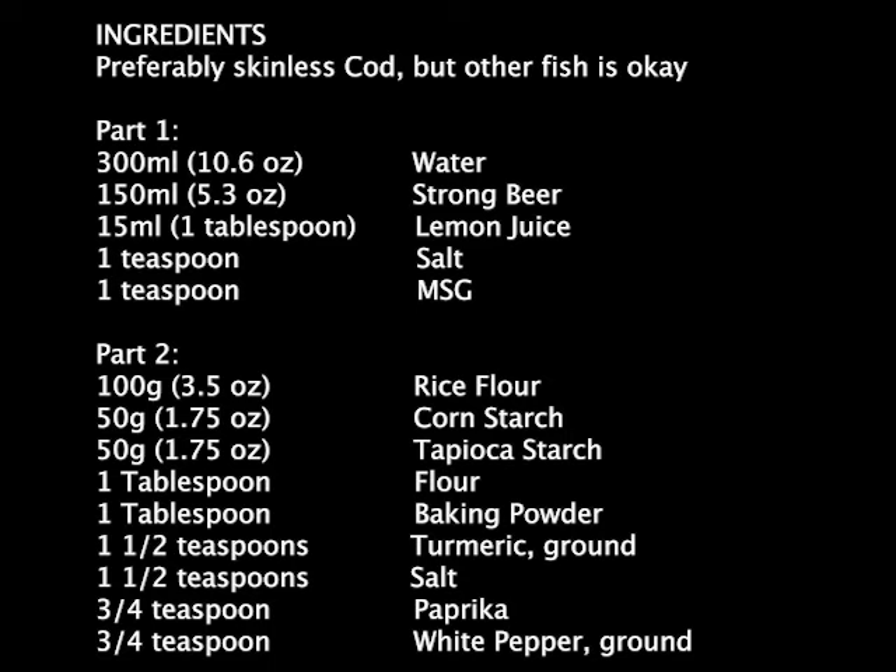First, ingredients like eggs and ordinary flour produce spongy batters that will fall off the fish easily and are not crisp. Second, other recipes usually don't prepare the fish ahead of time. I'll explain the chemistry behind this in my next book, volume 5, but for now let's just make this.